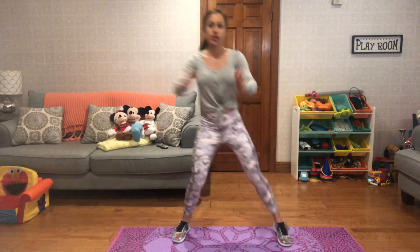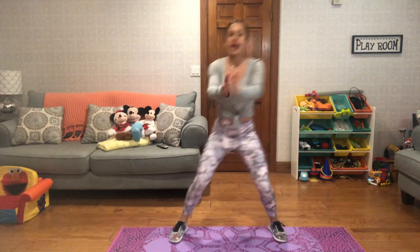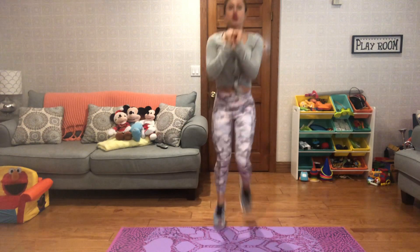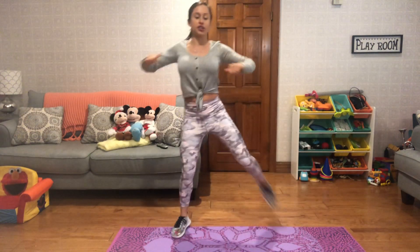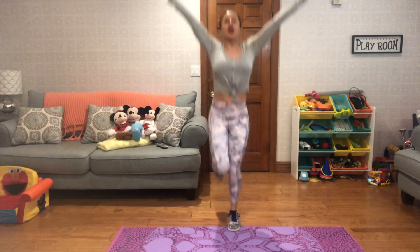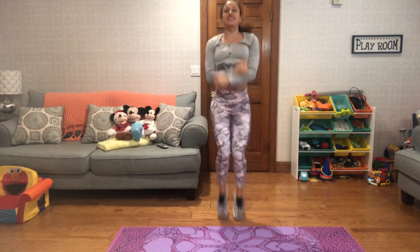We're going to start off with the first move — hamstring curls. You're going to squeeze your elbows back as you alternate shifting your weight. Your legs come back, squeezing those elbows back. And if you have it in you, I want you to give me butt kicks. So you have a choice: either hamstring curls, you could even add a little hop, or straight up butt kicks. Really nice and simple here. You can even take nice deep breaths. Just set your intention to show up with your best effort for the next 10 minutes ahead.